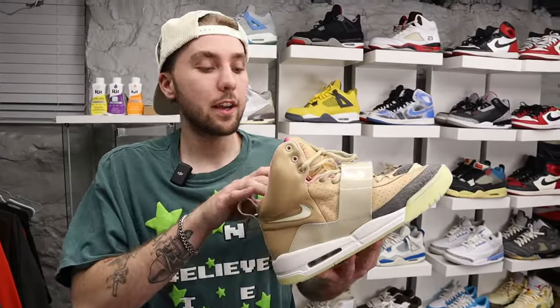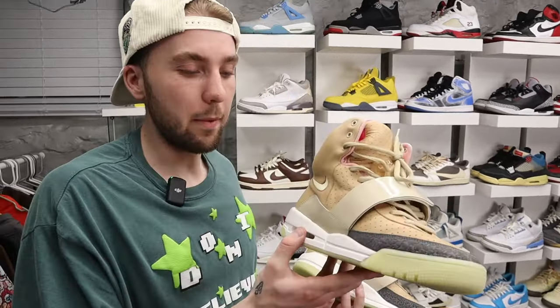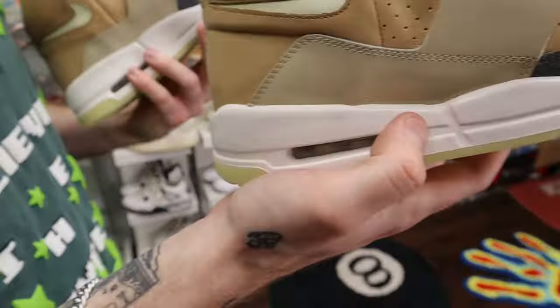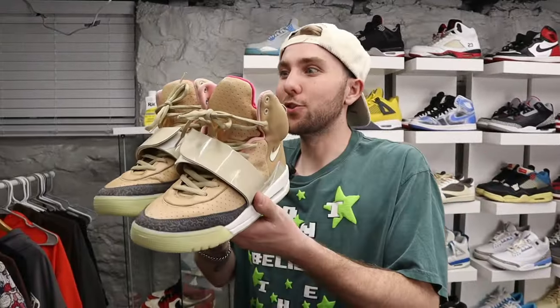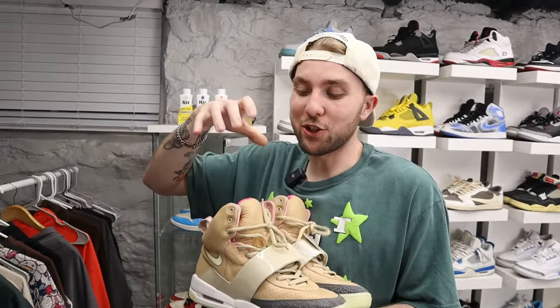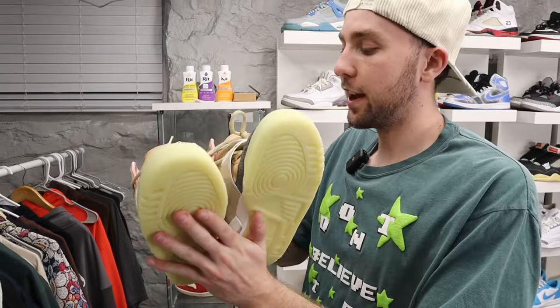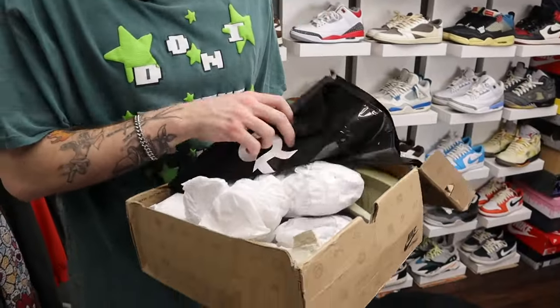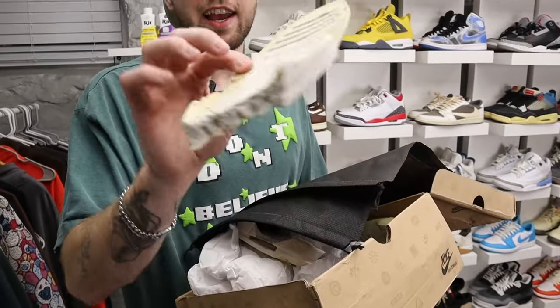Next up, Air Yeezy Ones. I bought these with the sole completely crumbled — I think it was like 700 to 800 bucks — and then got them sole swapped so now we have a fresh crispy sole. These are so gangster. I have a big collection of old Kanye West T-shirts so I felt like I had to have these. They're chunky high tops, kind of funky on your feet, but they glow in the dark and they're so cool. This is what the original sole looks like — there's no saving that, so we had to get them resoled.